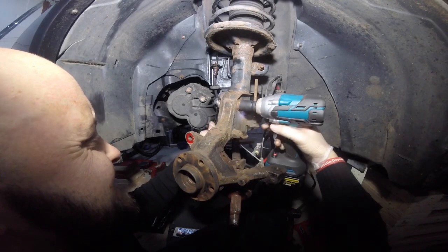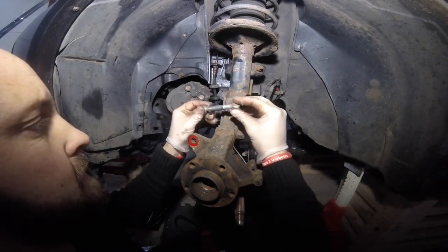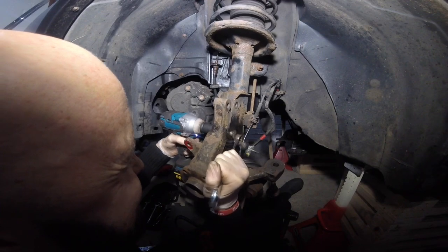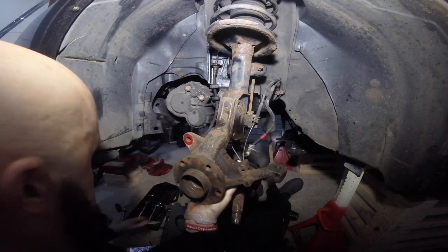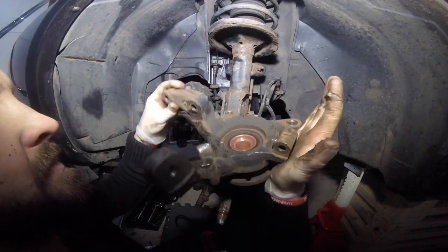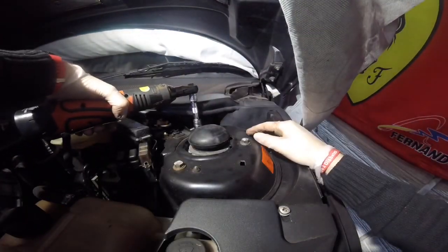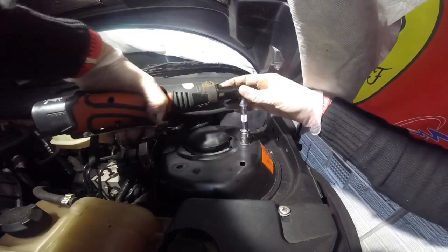Then the shock absorber bolts are out next - those are a 19mm bolt and nut. Keeping all those nuts and bolts together. Before you move the last one, just support the carrier so it doesn't drop to the floor. Then to remove the shock absorber itself, you just want to remove the top mount nuts - three of them - and those are a 13mm.